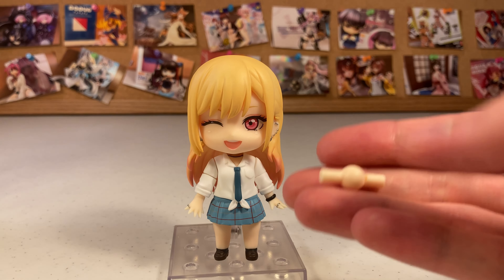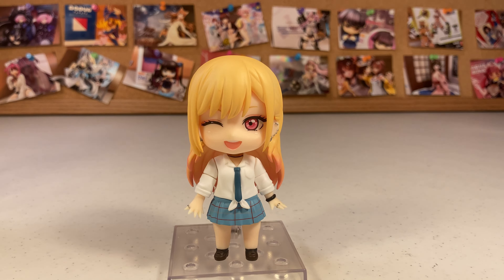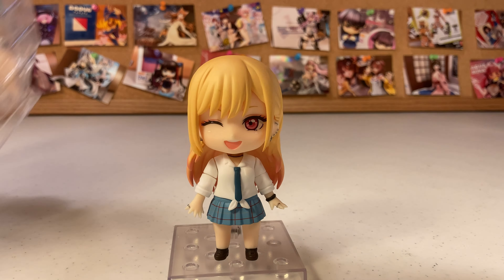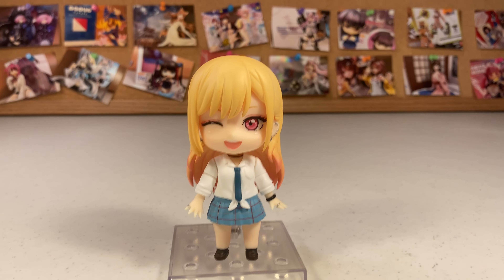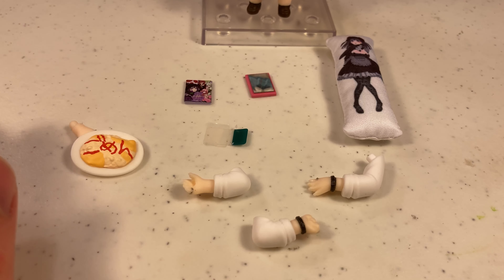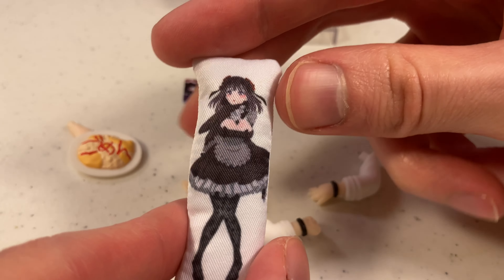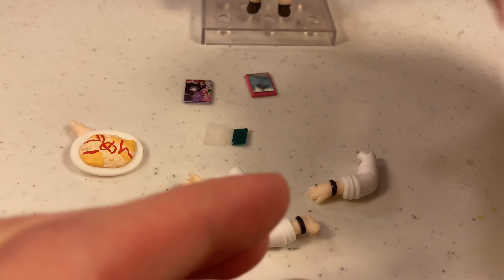This is a good one. As per usual, you might get unlucky sometimes and not get these, but for the most part they always have an extra neck joint. It used to be the most often piece to break, which is why I guess they started adding extras. But the quality of these parts has gotten really good lately, so there's just not as much of a chance of that happening — but it's there nonetheless.